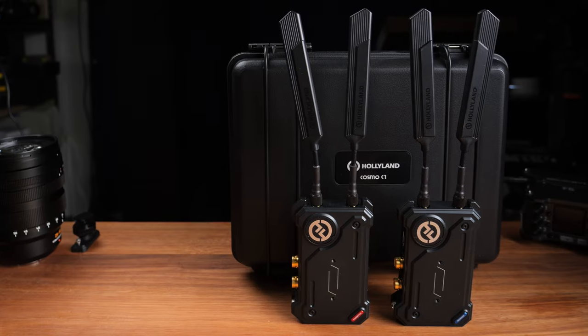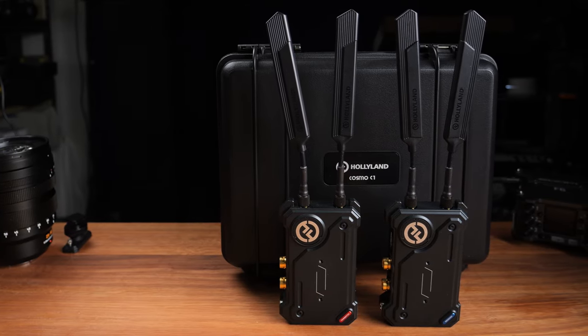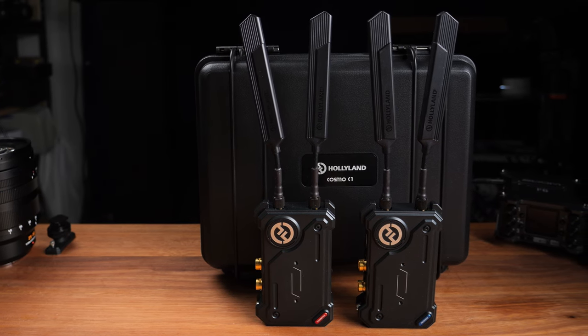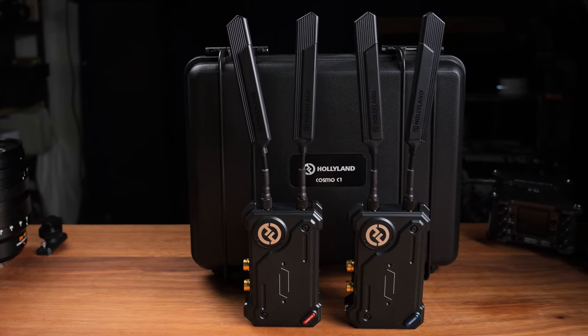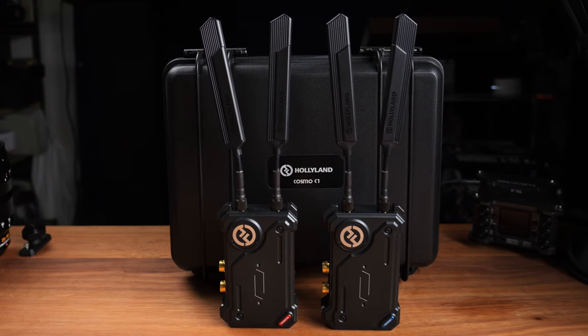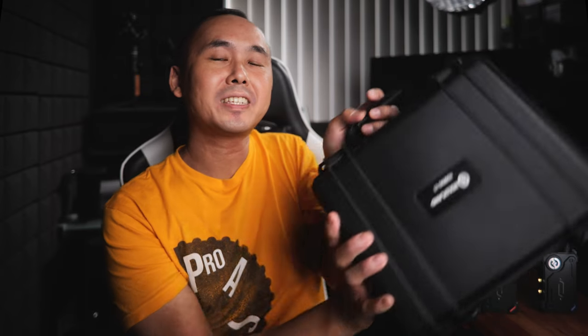The Cosmo C1 we are reviewing today is from their Cosmo series, which is designed for professional users. That said, I know a lot of professional videographers and photographers are using the Mars series transmitters as they are really good enough for a lot of different usages.